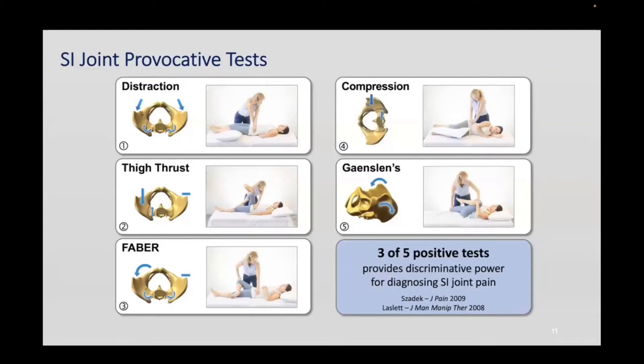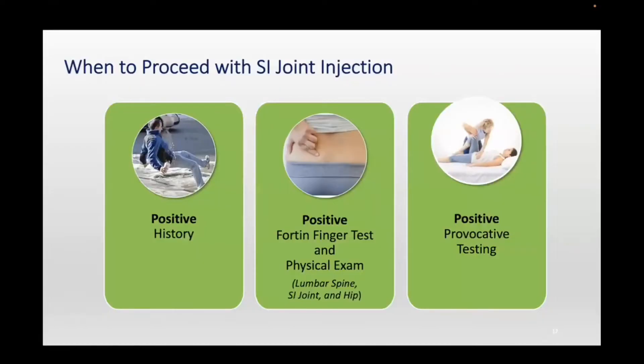The SI joint provocative testing is something you need to learn if you want to diagnose SI joint. We go through a series of five tests typically. This is beyond the scope of this webinar, but when we teach residents, fellows, and courses, we demonstrate those — physical therapists are actually very good at these. We usually leave the FABER/Gaenslen test at the end and do the first four that are pretty quick. If three out of four are positive, I skip the last one, which can be quite painful. Three out of five tests positive leads to higher suspicion that the problem may be related to the SI joint, combined with proper history and pointing to the right area. That's when the next step would be an injection.